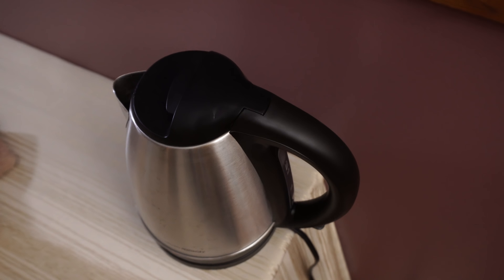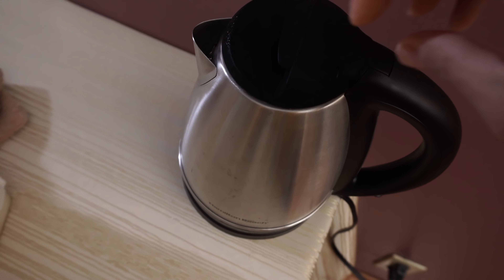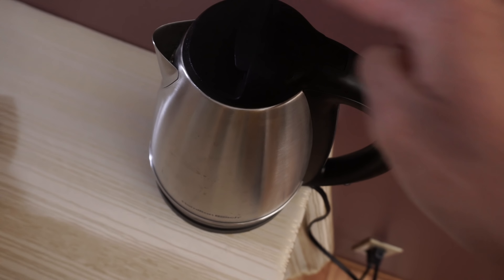Looks like it's finished. That is hot — look at all that steam. Very hot. Close the lid.